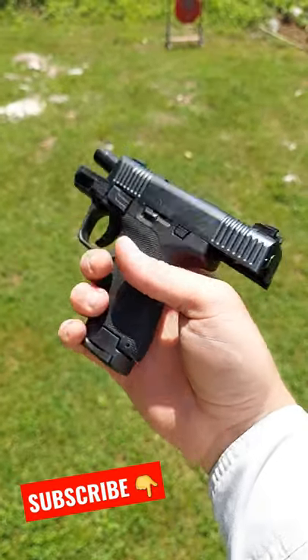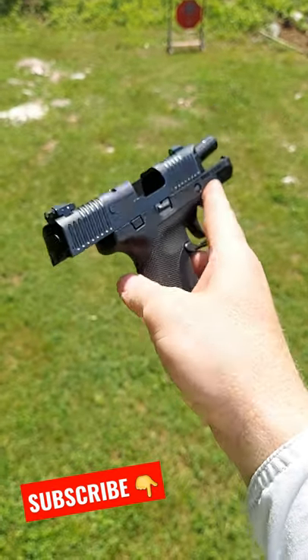Honor Defense Honor Guard — comment down below and subscribe.